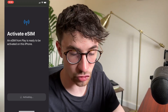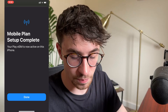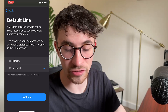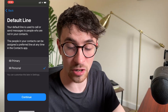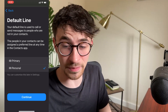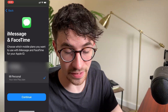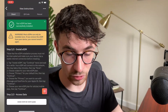Then we can click on continue on this screen, and from here we click continue again. It's going to take a few seconds to activate right here. And as we can see, this mobile plan setup is now complete. So we can go back and it's now going to ask us to set up the default line. We essentially choose if we want to use this SIM card as the primary or the personal. I always set this to personal because I want the main SIM card to be the SIM that's actually in this phone. Then we can click on next. It's then going to ask for FaceTime and ID - so we want to set this to personal, then mobile data, personal, and click on continue.